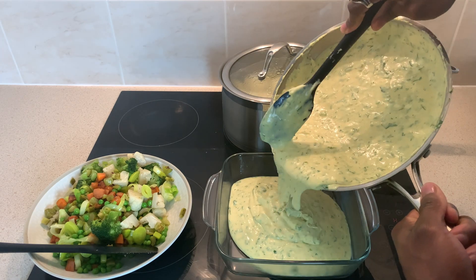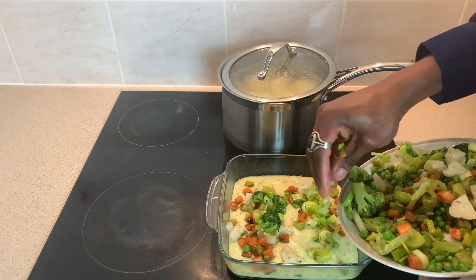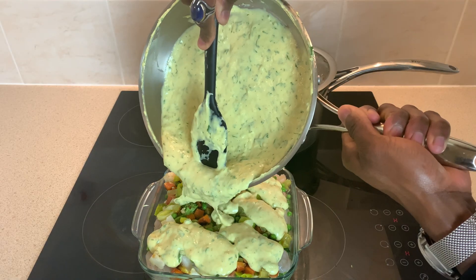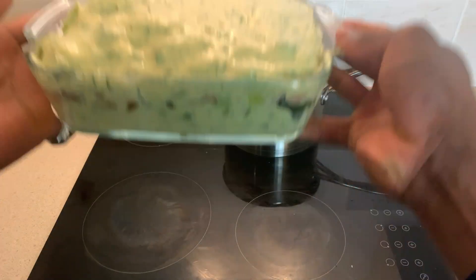To assemble, pour in some sauce, scatter in half of the vegetables, followed by some smoked haddock, then my cod, salmon and prawns, the rest of my sauce, and then for now placing to one side whilst we attend to our mash.